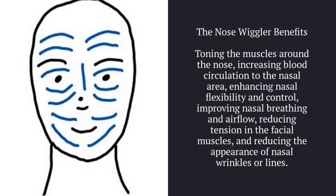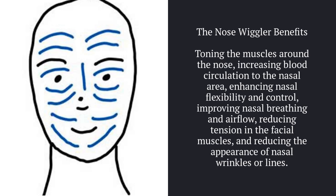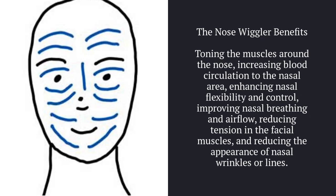The nose wiggler benefits: toning the muscles around the nose, increasing blood circulation to the nasal area, enhancing nasal flexibility and control, improving nasal breathing and airflow, reducing tension in the facial muscles and reducing the appearance of nasal wrinkles or lines.